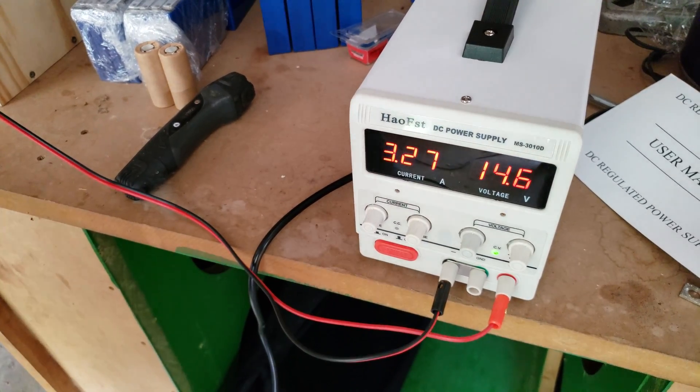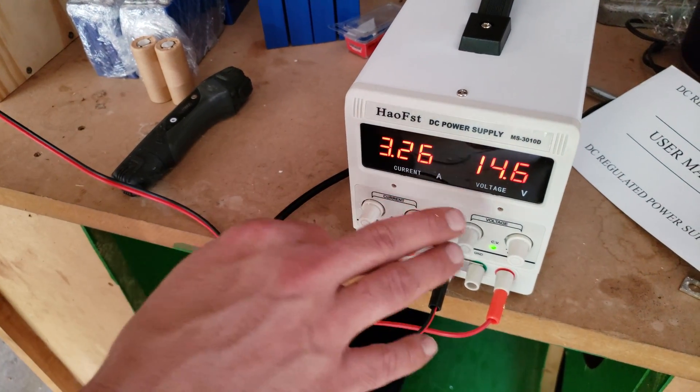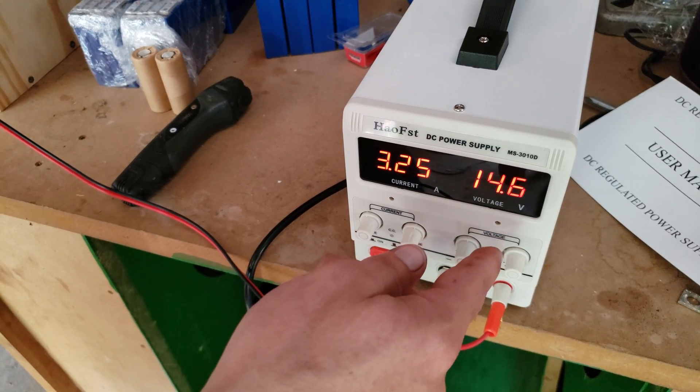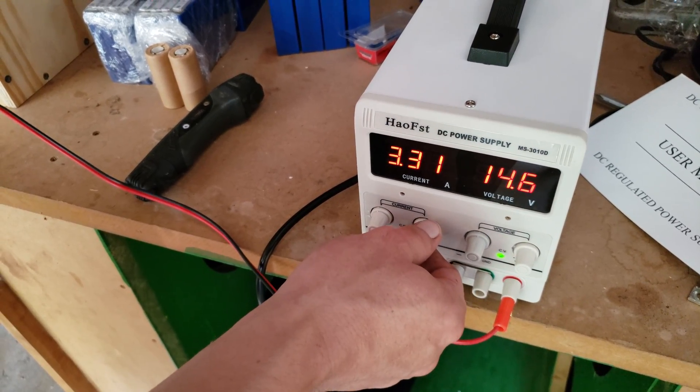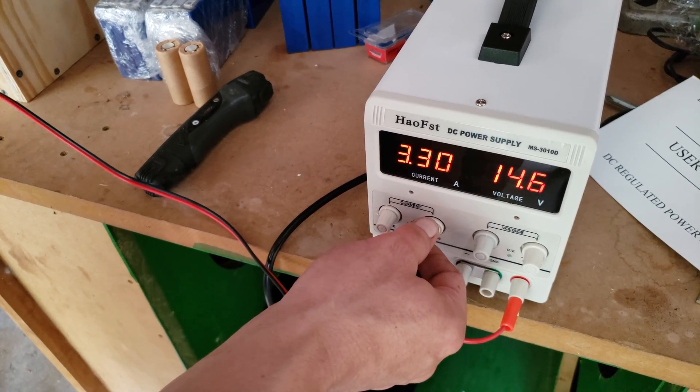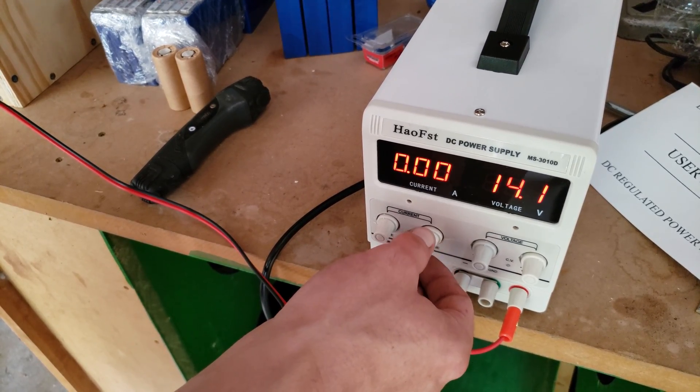If you leave it at three amps, what will happen is the current will count down and the voltage will count up until it hits 14.6. Once it's fully charged, the current will drop down to zero.